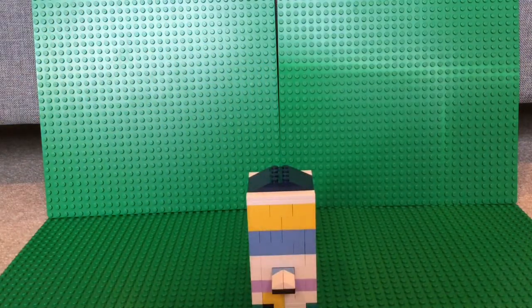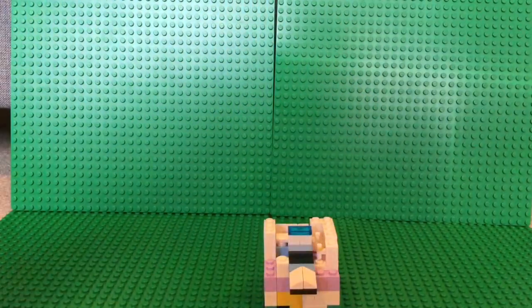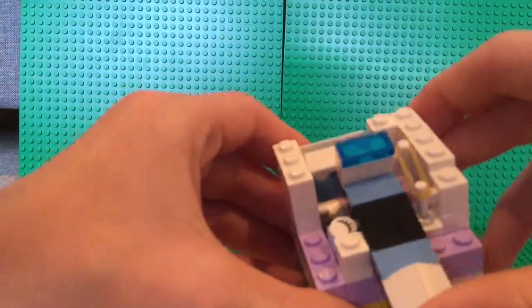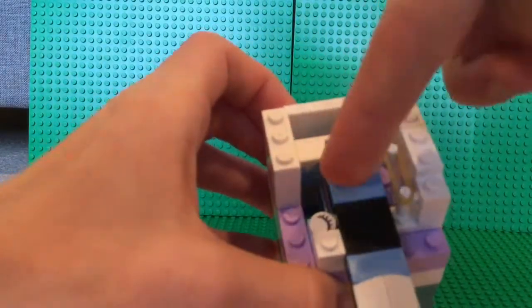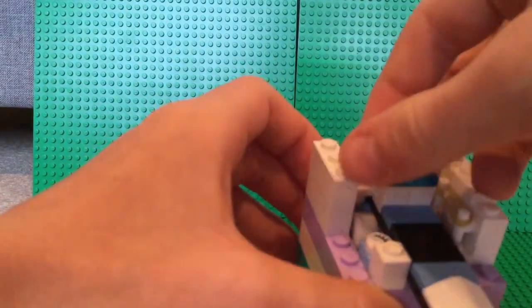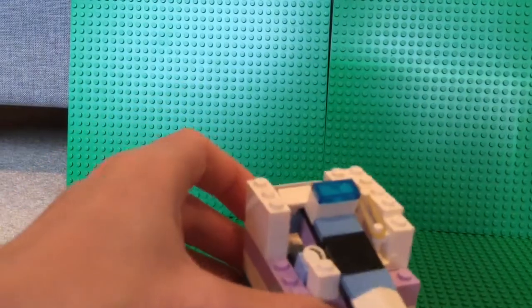I will show you the mechanism. This machine is rubber band activated, as you can see right there. And right there is where the mint is held. And when it's pushed forward, it can roll out.